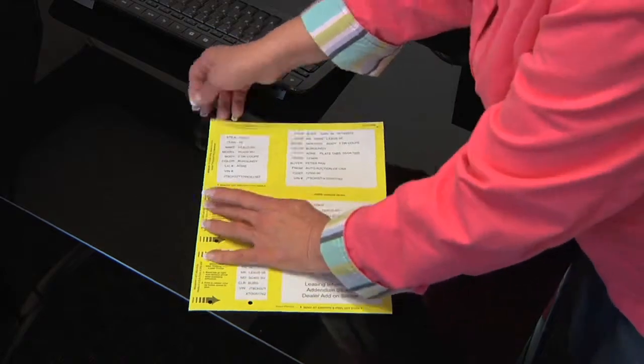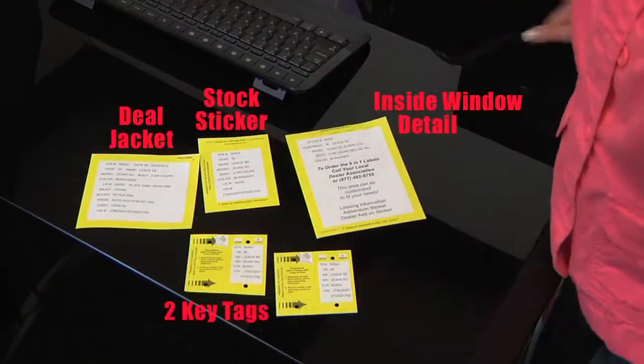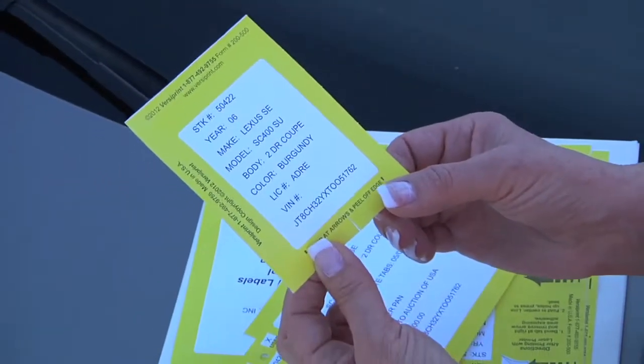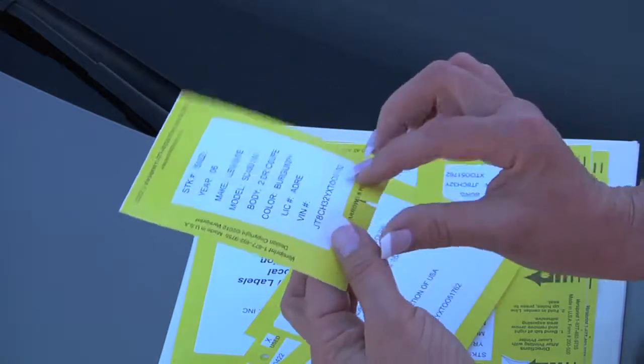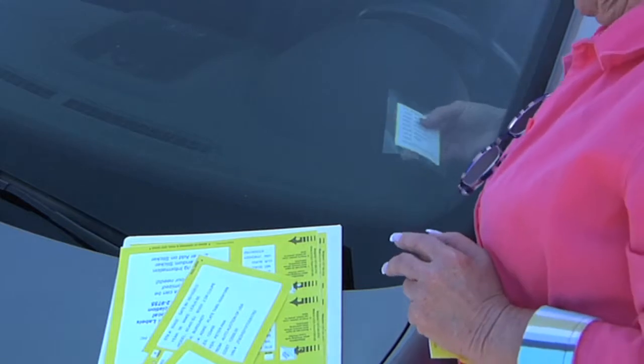Welcome to 5-in-1 Laser Label Usage. You tear the item down into its five component parts. This one is the stock sticker, which you bend at the bottom of the label, roll at the arrows, and peel off and adhere to the inside of the window.